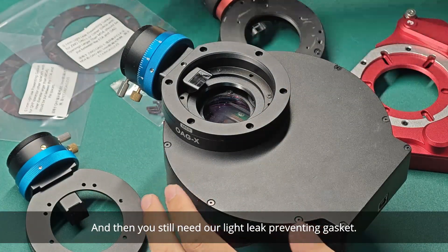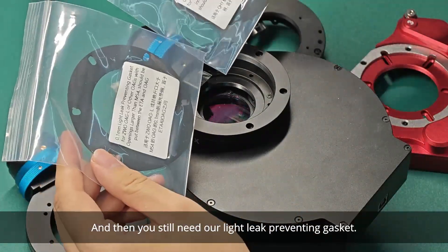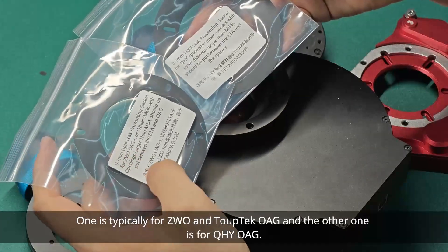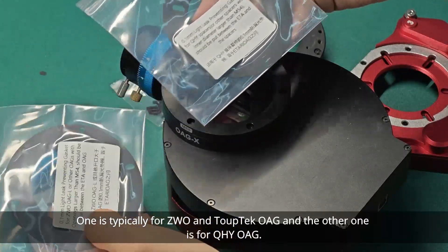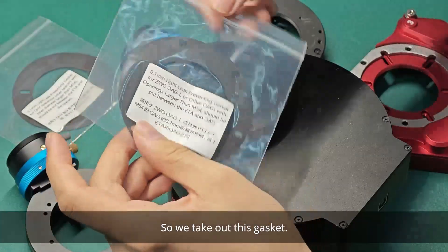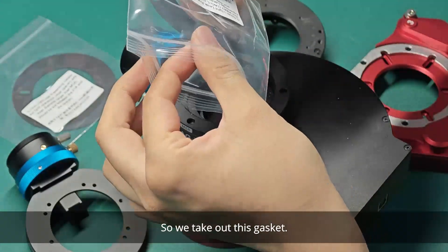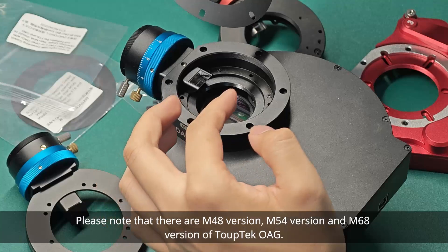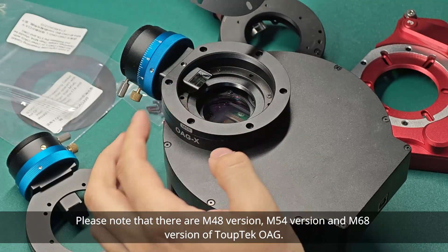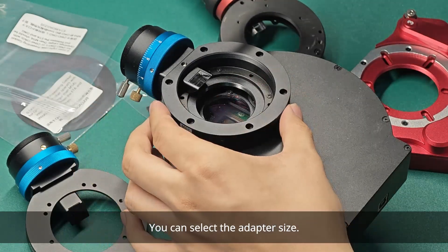And then you still need our light-preventing gasket. You can find two in our package — one is typically for ZW and the TopTag OAG, and the other one is for QHY OAG. Please note that there are M48 version, M64 version, and M68 version of TopTag OAG. You can select the adapter size.